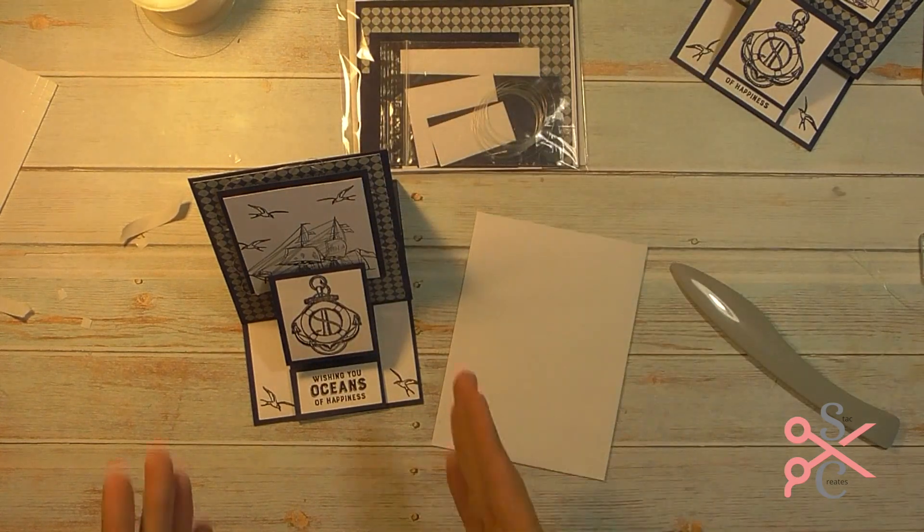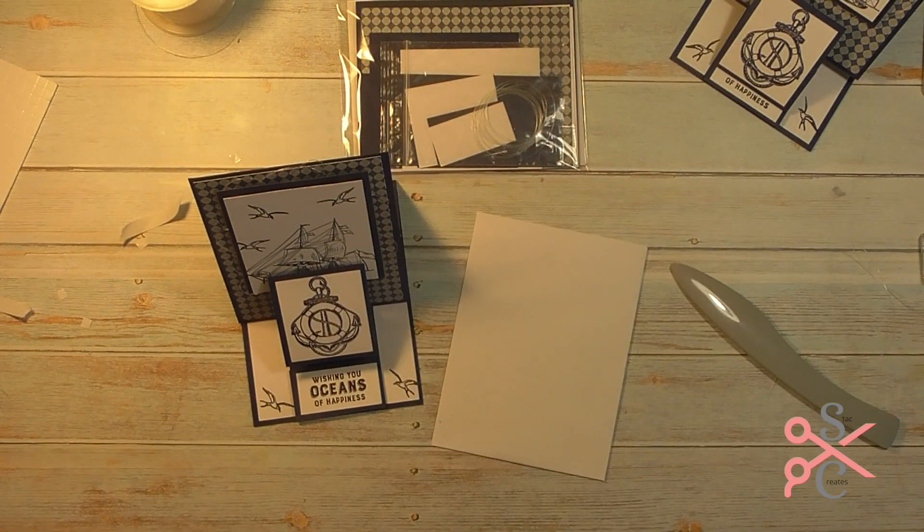There you have it, my friends — a simple double easel card, our Pinterest inspired project for today. Any questions at all, please let me know. As always, thanks so much for watching. Have a great day and I will see you next time. Bye-bye.